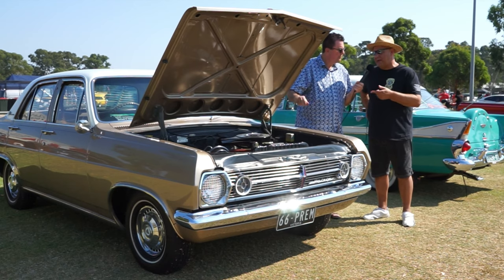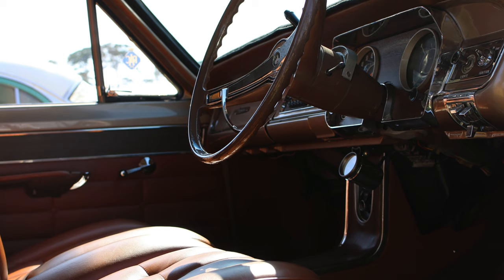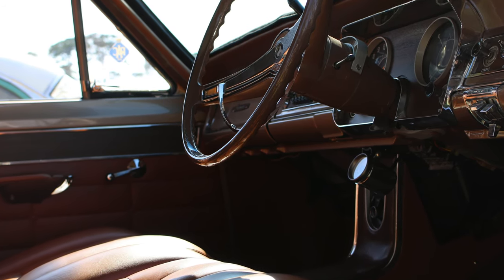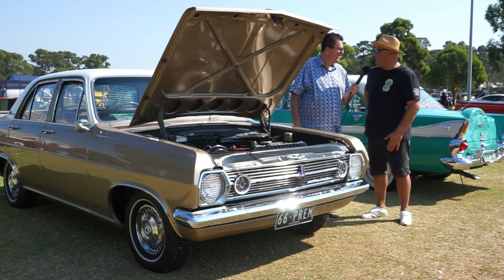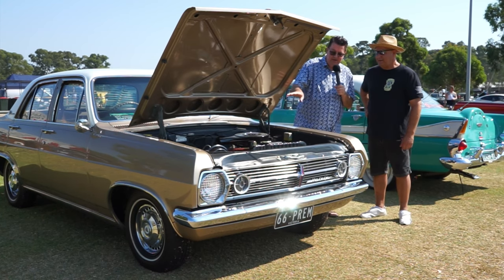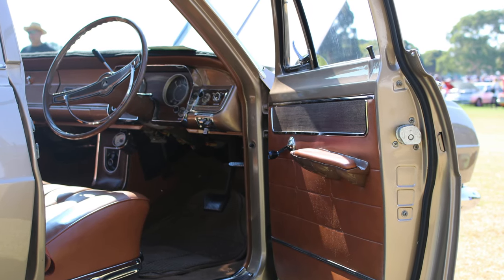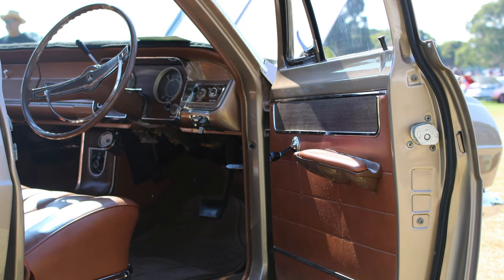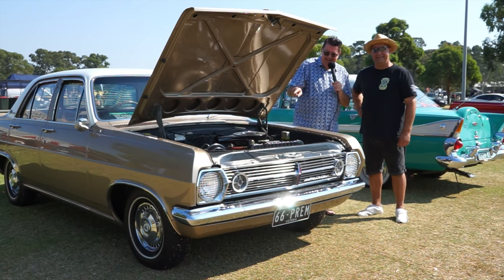No, because when I purchased the car it had a 202 in it. The guy I bought it off told me that his uncle owned the car before. So we rang up his uncle, and his uncle had the original 186 in the garage. We went and picked it up, and I had that one rebuilt. So it came with this particular engine, was replaced by a 202, and you were able to track down the original engine, get it overhauled, and put it back in the car. Exactly. That's dedication — and luck.